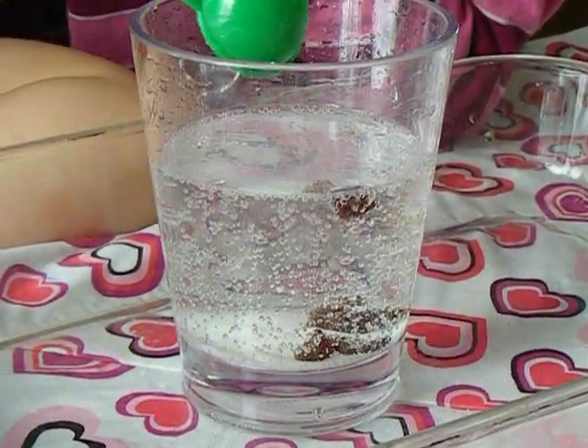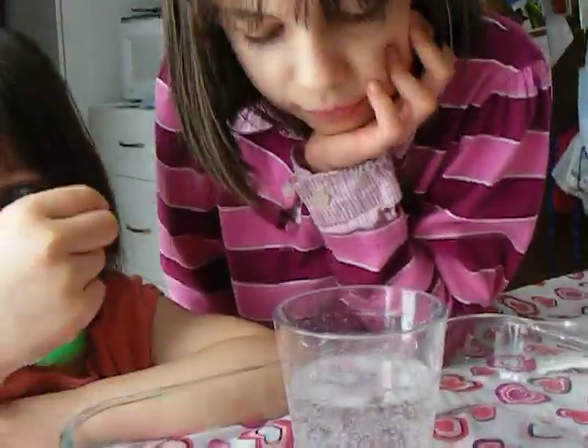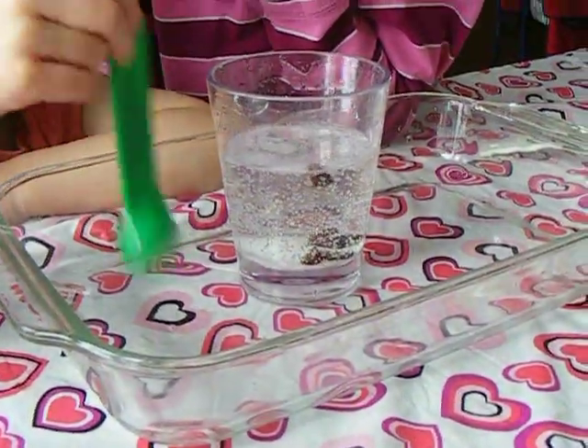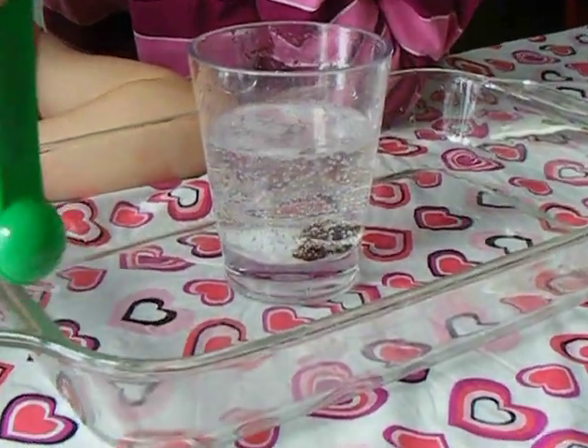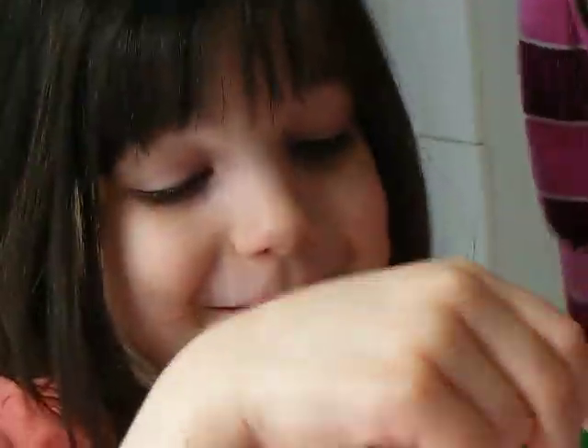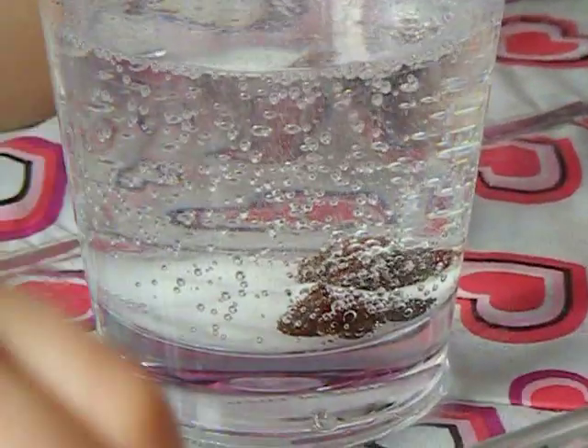And then they sink again. No stirring. Do you want me to add a little more vinegar? Nope, I think that's good. Now can we keep it for a pet? Not really. You want to keep this for a pet? Not really. Let's see if we get one more on camera.